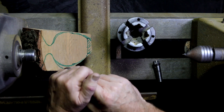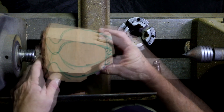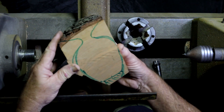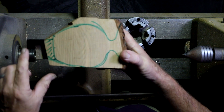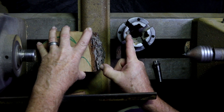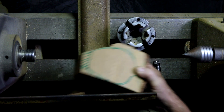Hello everybody, Jim Ballard here. This video is all about mounting this vase — it's a natural edge vase — between centers to turn a tenon to fit in this chuck and re-centering. Let's get started.